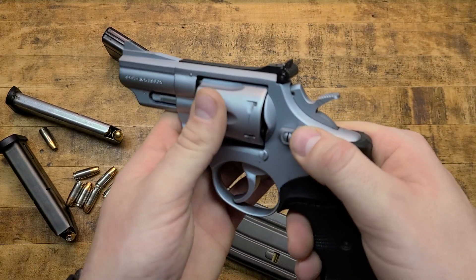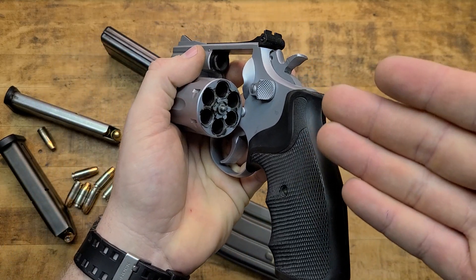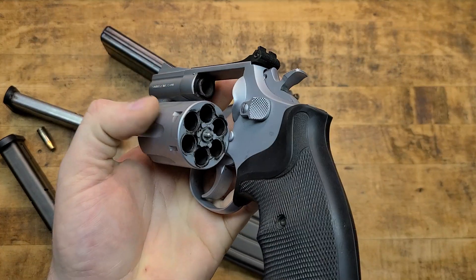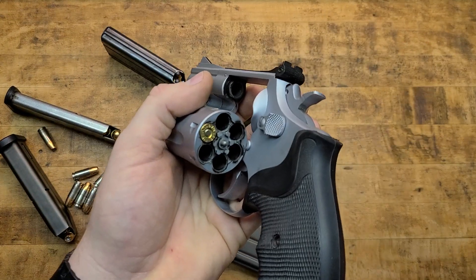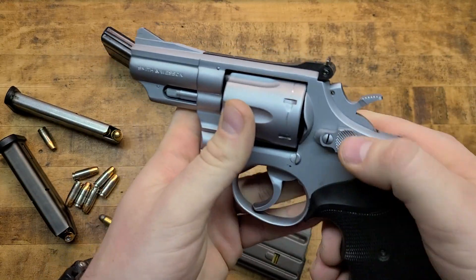Now, last but certainly not least — revolvers, wheel guns, love them. They don't have magazines. They have cylinders which are attached to the gun and serve as the magazine — the bullet feeding device, as it were. So you don't need any type of magazine; you can just drop rounds straight in there. Load it up one, two, three, four, five, six, and close up the gun. Now you're ready.